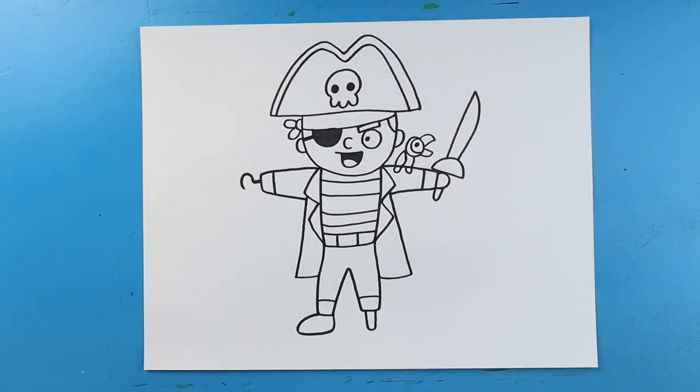And there you go — there is your drawing of a little cartoon pirate. I'm going to fast forward and start coloring this. Thanks for watching, hope you enjoyed. Bye.